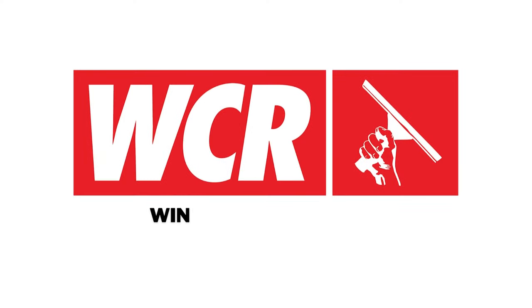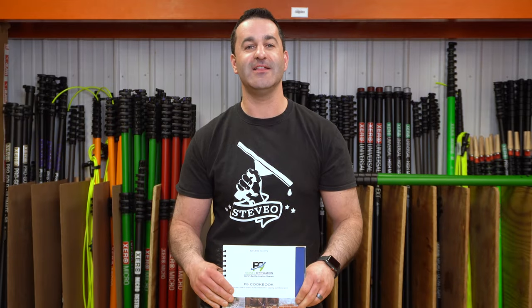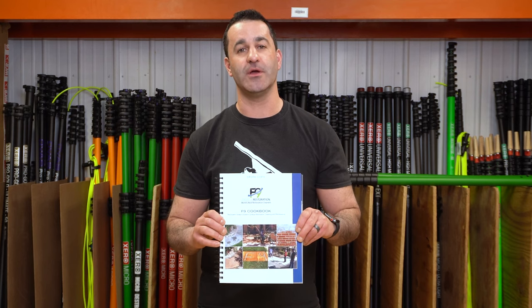Cooking with chemicals, my friends, can be fun. Alex with windowcleaner.com. This is the F9 Cookbook.